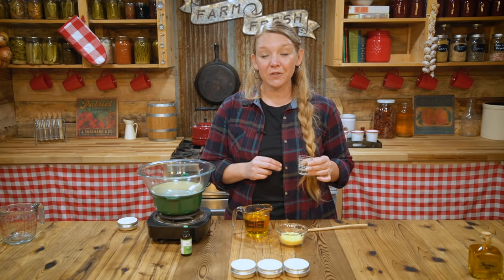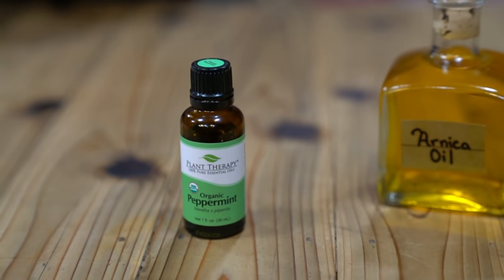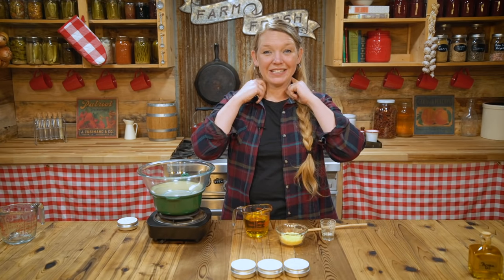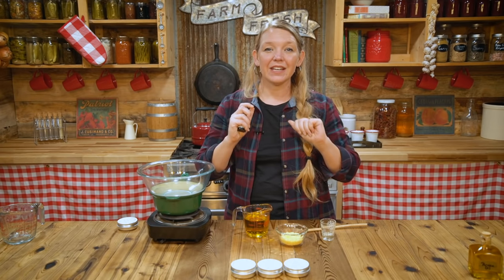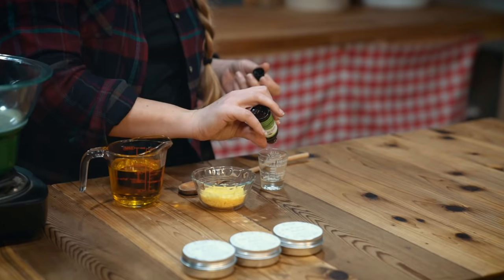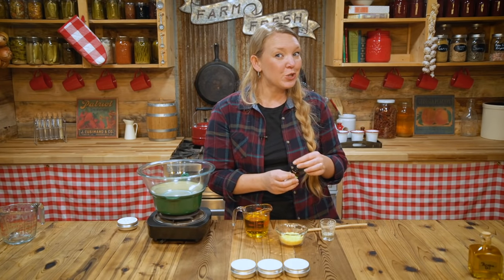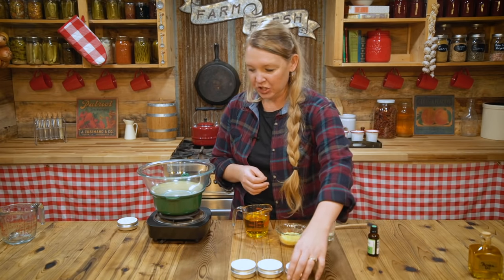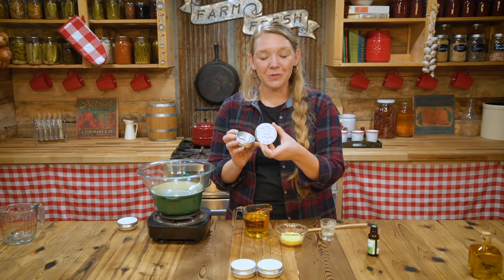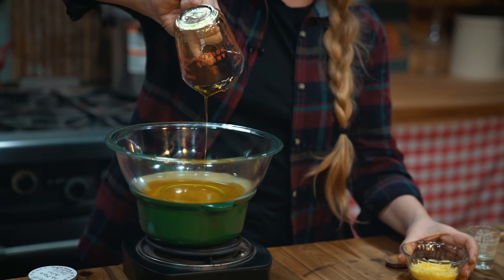I like to add peppermint essential oil to my achy bone salve because it really helps bring relief, especially for tension headaches — rubbing this salve in helps release that tension. I'm going to add about 20 drops of peppermint essential oil right into the vitamin E oil. We're going to make about four two-ounce tins of salve today. I already have them labeled — always label your herbal remedies, that's one of the number one rules.